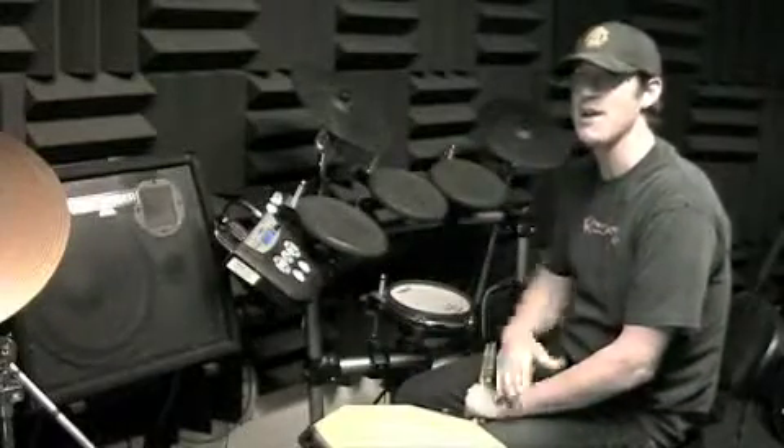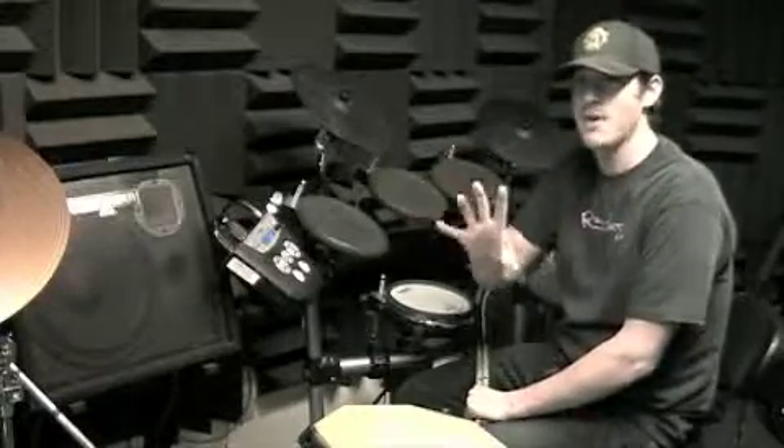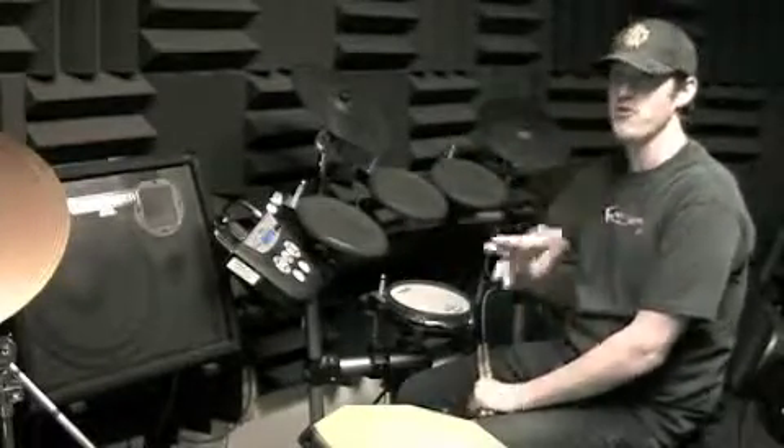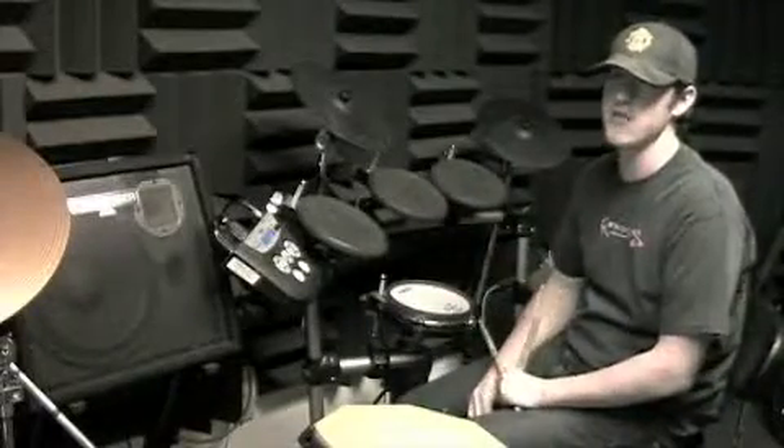At least be able to do the four-on four-off through one through four. Next week we'll learn five, six, and seven, and then we'll have all the combinations on that page. We probably won't do them all, but we'll pick some specific interesting ones.